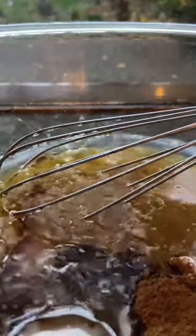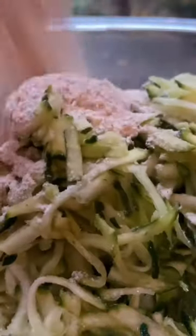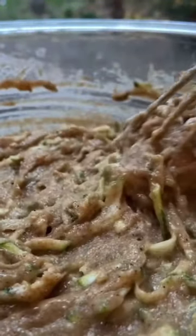Add a teaspoon of baking soda, a teaspoon of vanilla extract, and a teaspoon of salt. Then add in a medium grated zucchini — this is about a cup — and a cup and a half of whole wheat flour. After that, just whisk it up until it turns into this gorgeous batter.